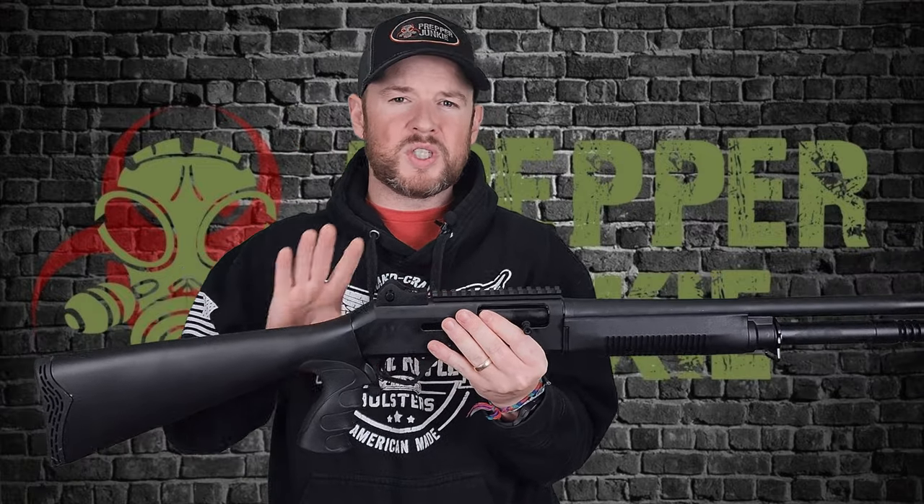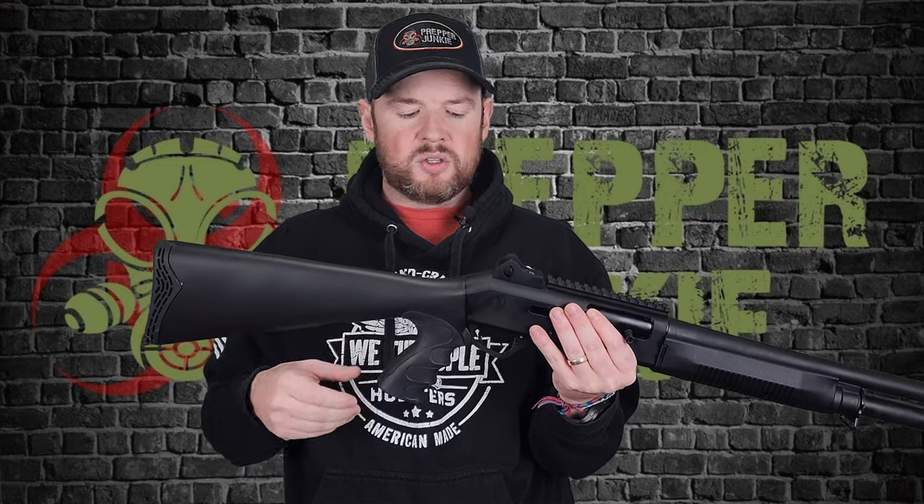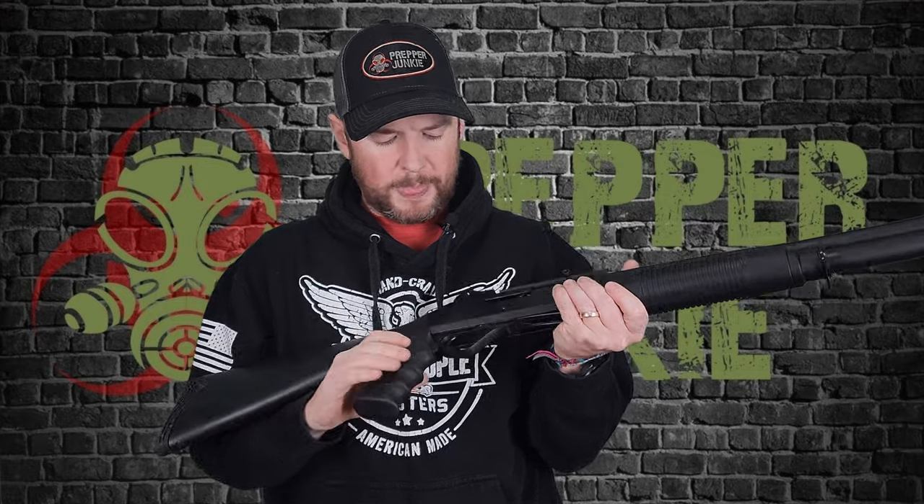The nice thing with these guns is you can switch any of these parts out to pretty much any Benelli parts on the market. So if you decide you don't like this stock, you can take it off and switch it out for a different stock — as long as it fits the Benelli, it should fit your Panzer M4 just fine.